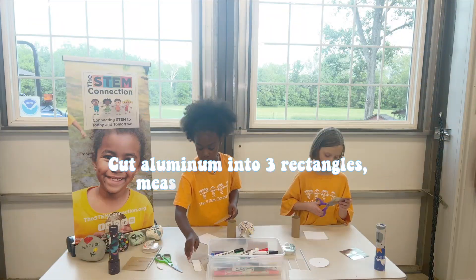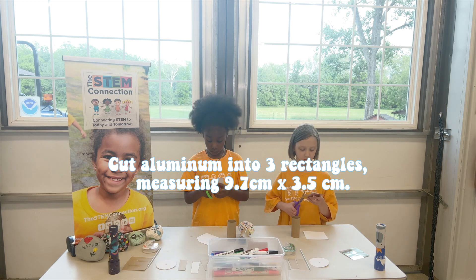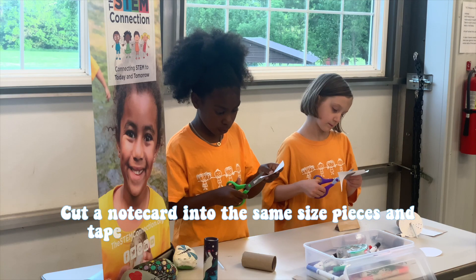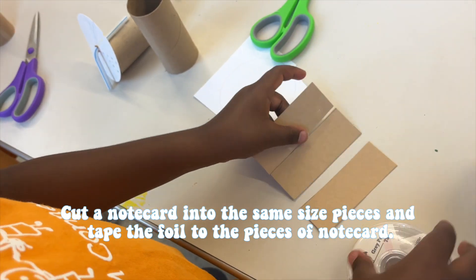Cut aluminum foil into three rectangular pieces, measuring 9.7 centimeters by 3.5 centimeters. Cut a note card into the same size pieces and tape the foil to the pieces of the note card.